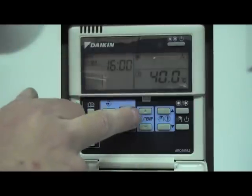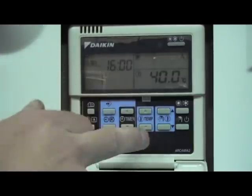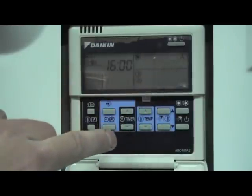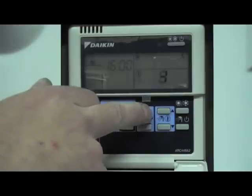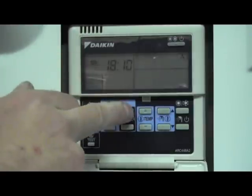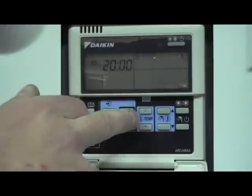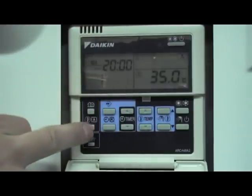Third action: the time is set to 4pm. We will change that to weather compensation, and you can select the level of weather compensation with the temperature up and down button. Leave it on weather compensation and select that. Then we put in our switch-off time of 8pm — off was selected using the weather compensation button.